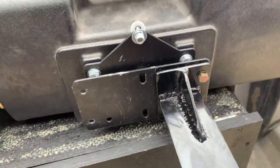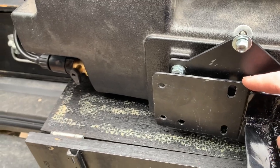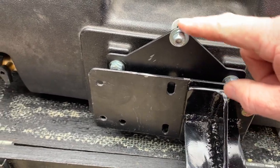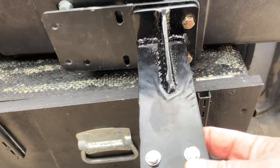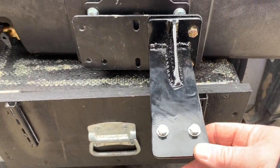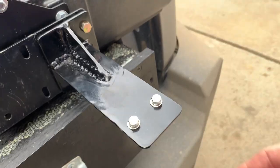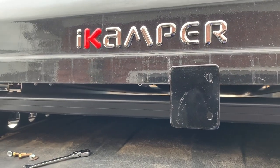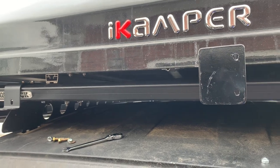So this is a little better angle of how this is going to mount. This is the bracket that will be mounted to the vehicle, right here. This is the bracket that's mounted on the water port. And this is the bracket that will be mounted to the Rondel Rack platform. It's going to go right there underneath the iCamper on the back of the Rondel Rack.